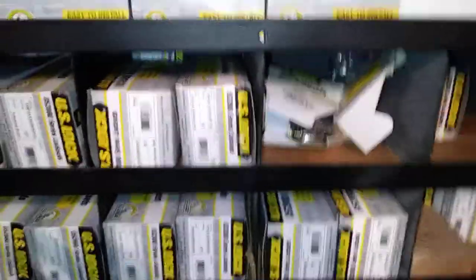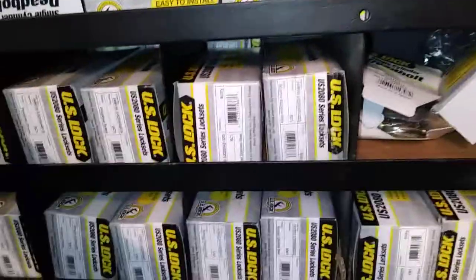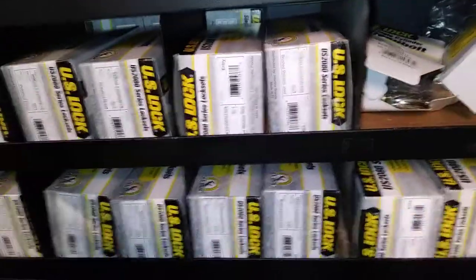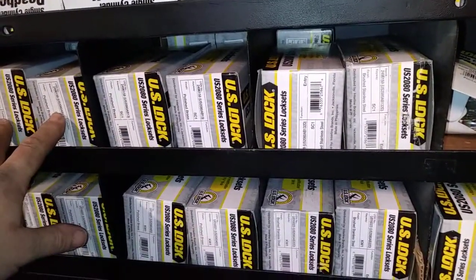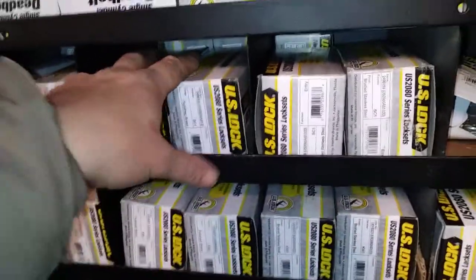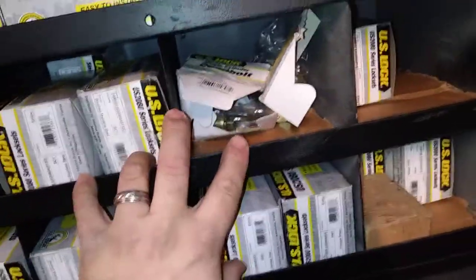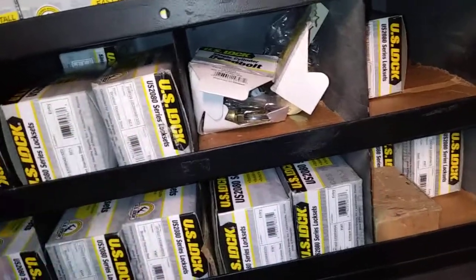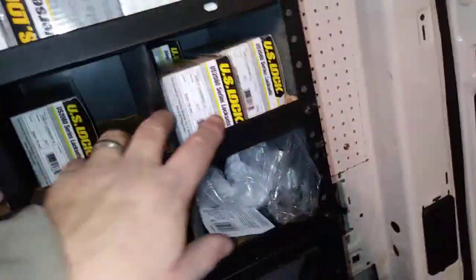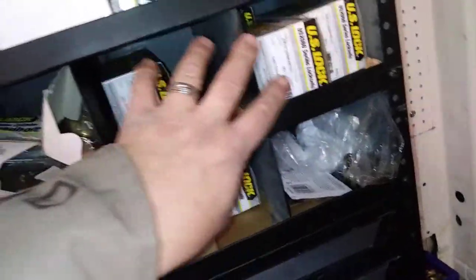As far as residential handles, I carry no lever handles in residential just because there's so many different types and you don't have room on the van. So pretty much I've got it broke down to ball handles. What I do is carry four of everything — four polished brass ball handles, and behind it four polished brass deadbolts. Then over here, stainless steel, four of each. And satin nickel, four of each. These are all Schlage keyway on top.